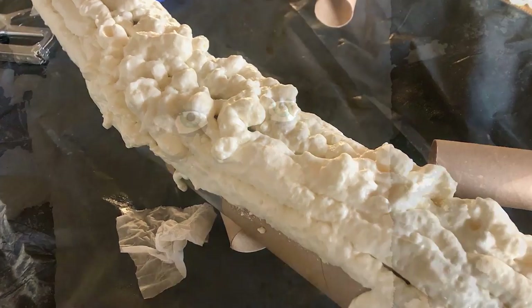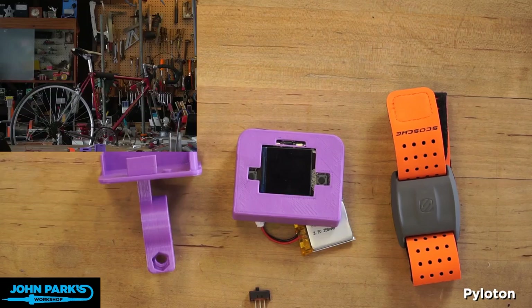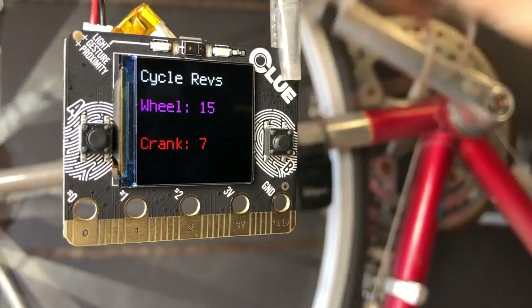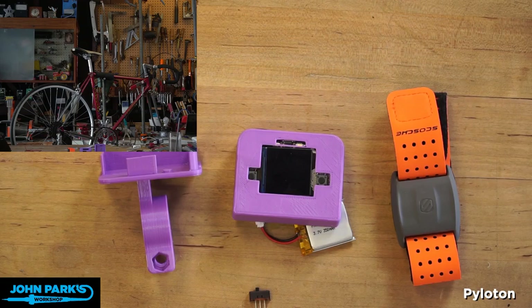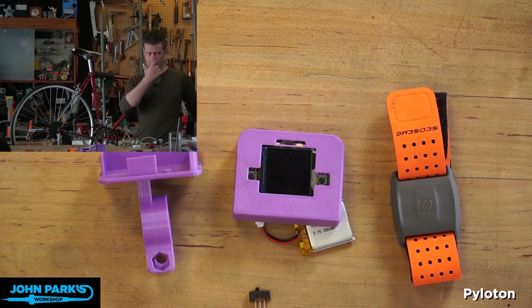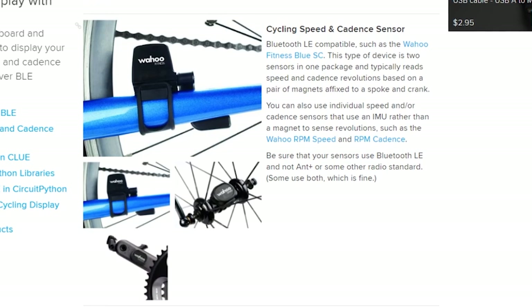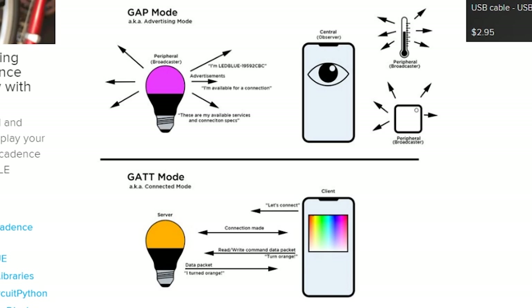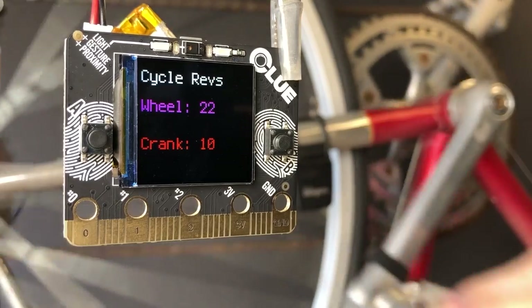John Park has been exploring fitness-adjacent projects lately, like this DIY cycling computer built on the alpha release of the Adafruit CLUE — or as he calls it, the Peloton. The most impressive part is that he's using an off-the-shelf wheel sensor that works on BLE, able to communicate with CLUE. There's a fantastic breakdown of how Bluetooth Low Energy works in its various modes to handle communication. The current calculation set is basic, but John plans to extend the code to offer speed and cadence information in the future.